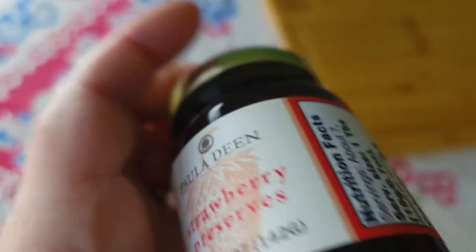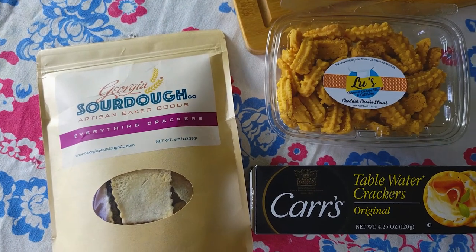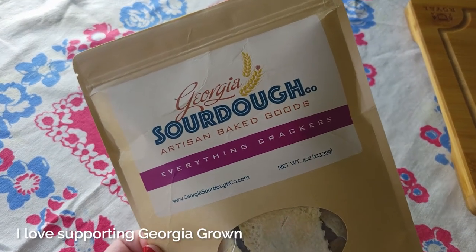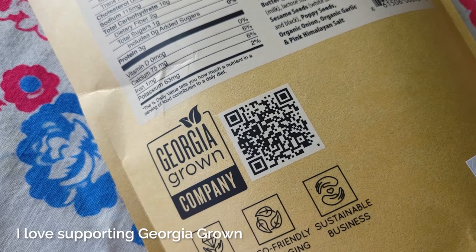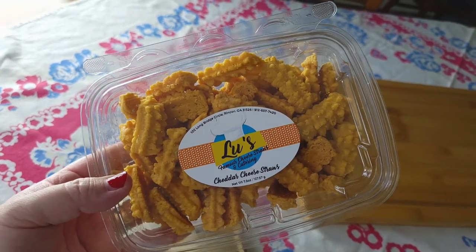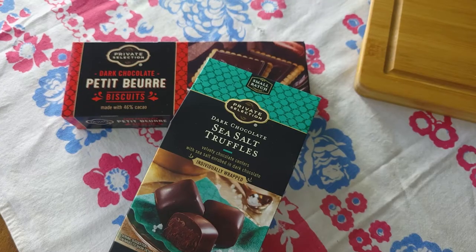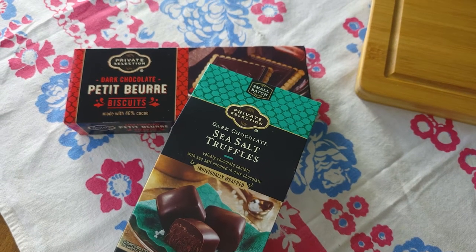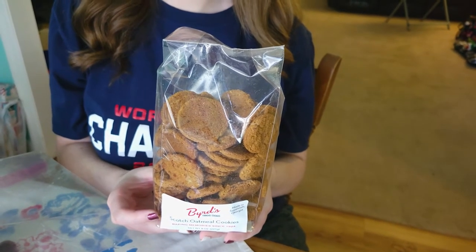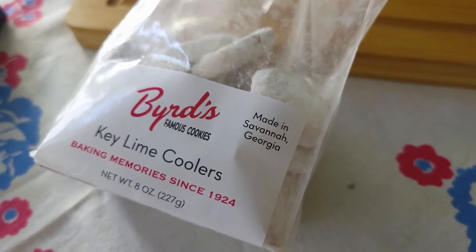The jams, honey, and preserves, and also the cheese straws are all items that I got locally right here in the Savannah area. We used two kinds of Bird's Cookies that were baked right here in Savannah — the Old Time Classic Oatmeal and also the Key Lime Cooler, which I think is one of their best sellers.